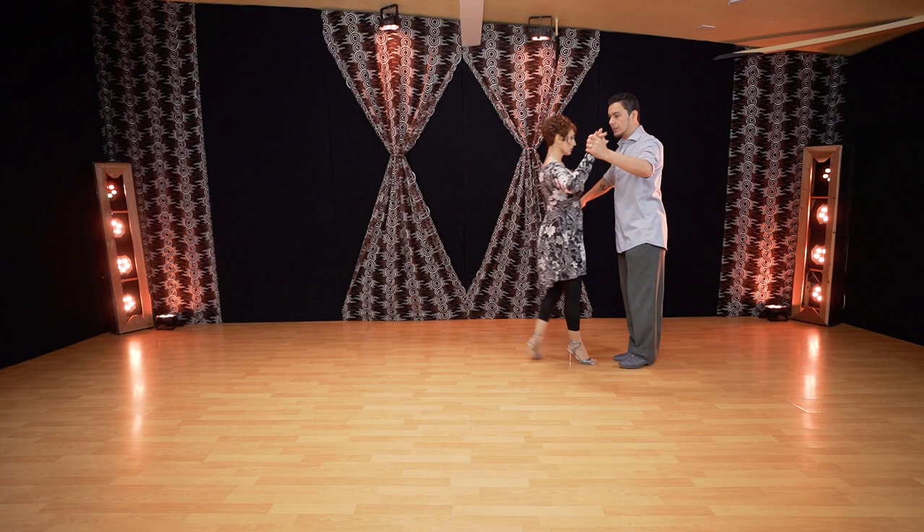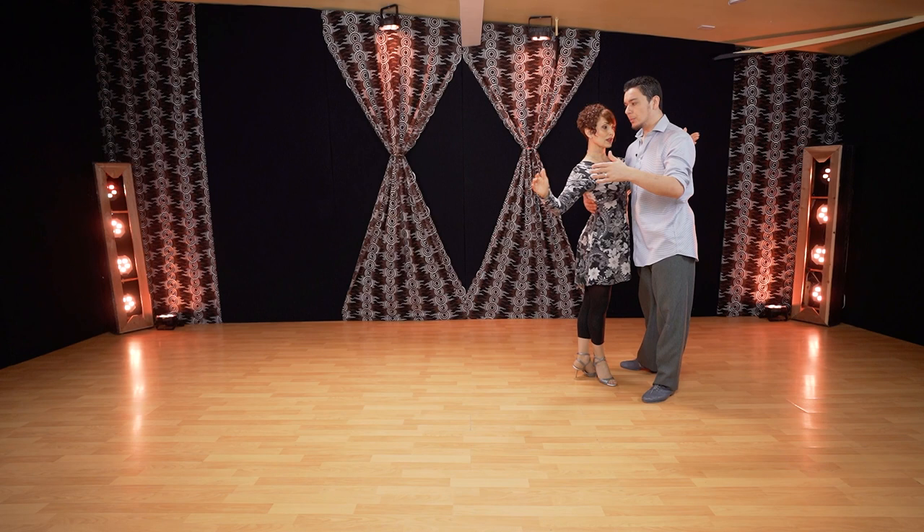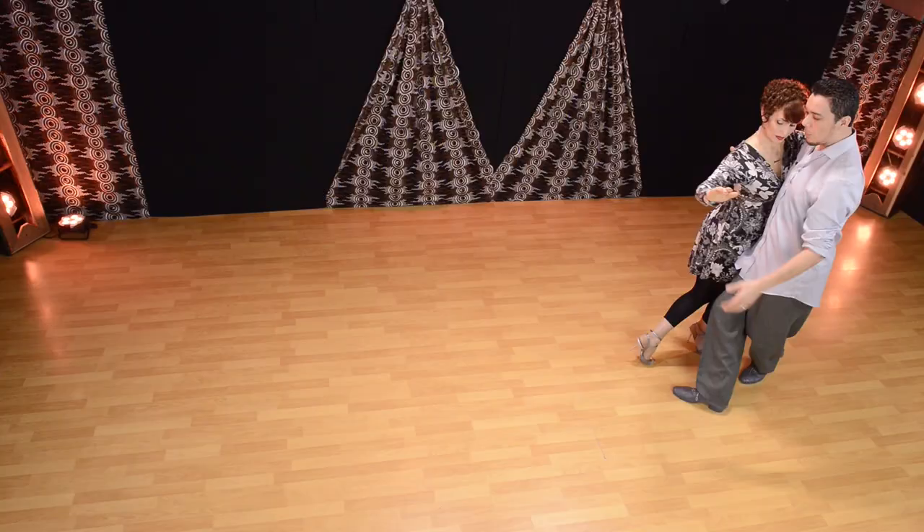Another important tip for leaders: when we are doing this side step, try to keep the style. In tango, if we walk in parallel system we walk straight. But in milonga, try to already disassociate and create an open position — it's almost like crossing. Try to get used to that, even on this simple step.